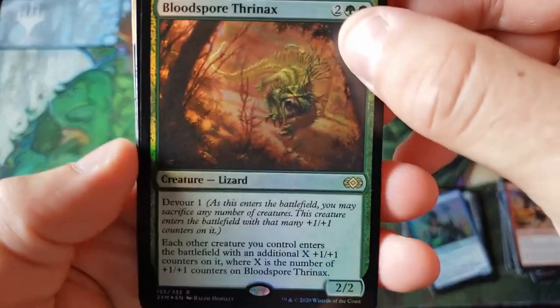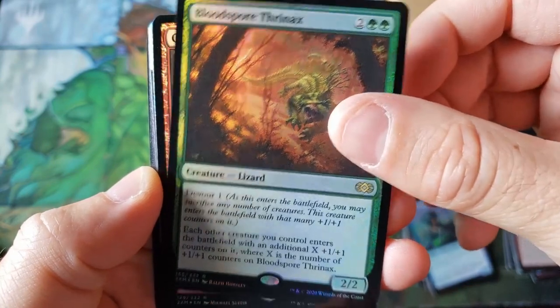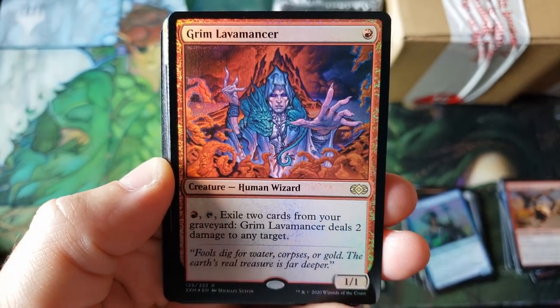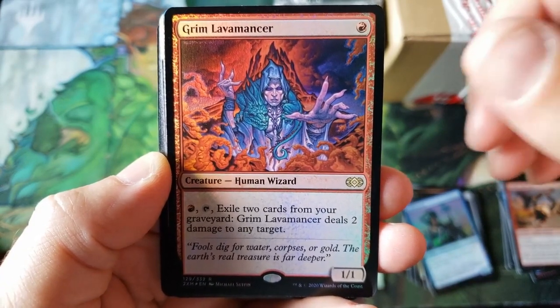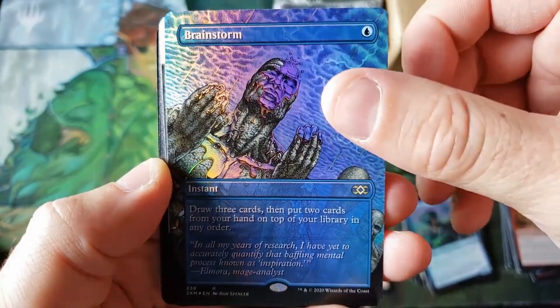Alright, here we go everybody. Blood Spore — well, that's disappointing. Grim Lavamancer — and that is also... what is this? Wasn't this in like a premium series deck, then M12? And Brainstorm. God, we started off with like four Brainstorms yesterday.